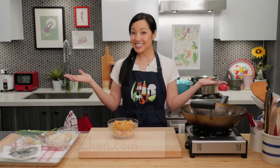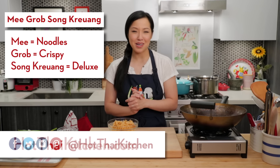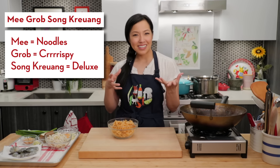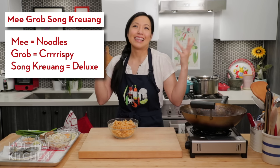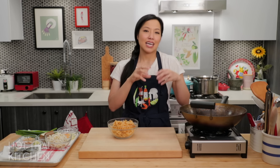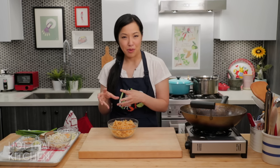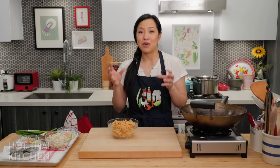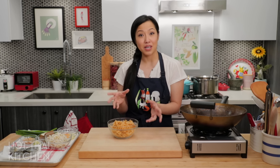Welcome to Hot Thai Kitchen! Today I'm making something called Mii Grob Song Kreeung. Mii is noodles, grob means crispy, and Song Kreeung basically means deluxe — something that has lots of stuff on it. I look at this dish like crispy Pad Thai, because as you'll see, the ingredients are very similar. The only main difference is that the noodles are crispy.